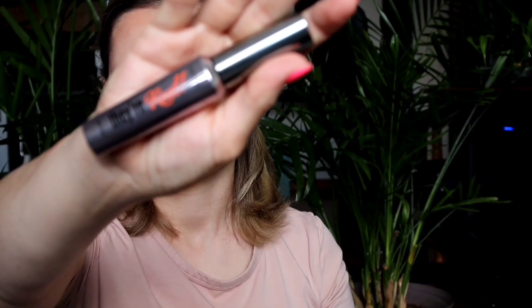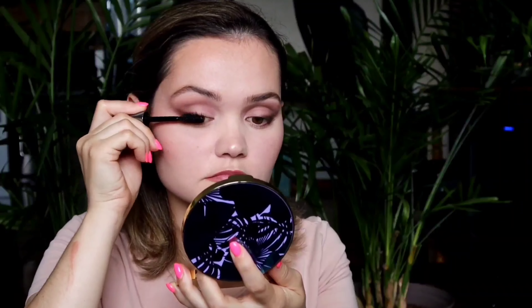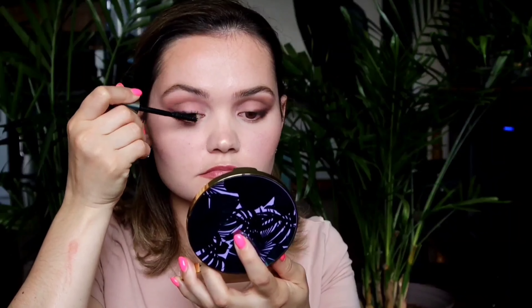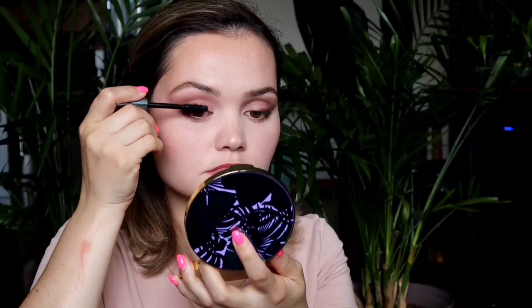Now we're going to finish up the look with the lips. I'm taking Johnson Blue Lip Liner Pencil in 955 Spice. And I'm going to top it up with Mellow Cosmetics Matte Lip Liner in Nude.